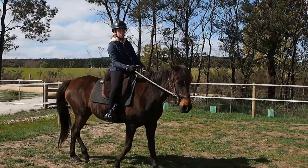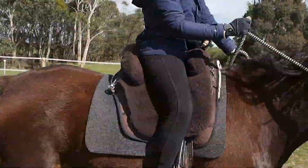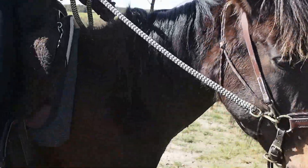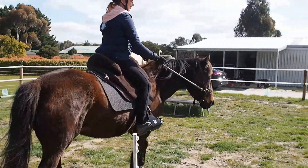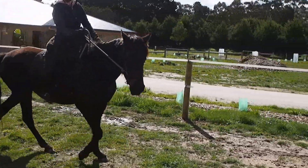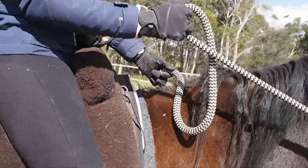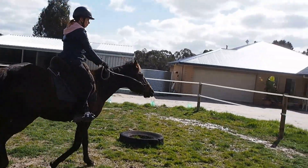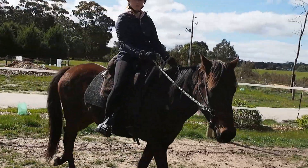Sit to the right and bring your outside leg back so she moves her hindquarters more towards me. First make it bigger — bigger — because you'll be on me in a second. I still want you in a bend on the circle. Make it bigger again to start with, and now sit to the other side and make it smaller.